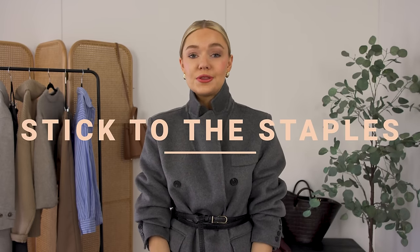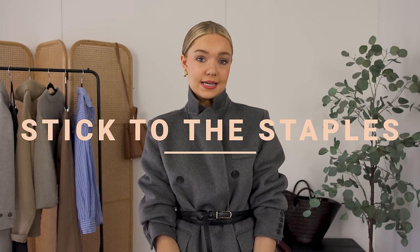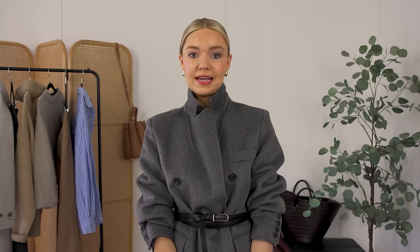Tip number two in the failsafe workwear formula is to stick to staples. It is so easy to get distracted — I talk all the time about the magpie pieces, those things we gravitate towards. You know, sometimes you go into Zara and there's that one piece you just gravitate towards, you end up buying it and never wearing it because it doesn't go in your wardrobe and is only a one or two time wear. So stick to those core basics.